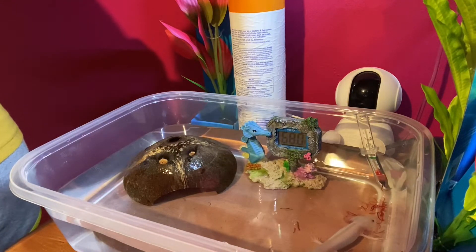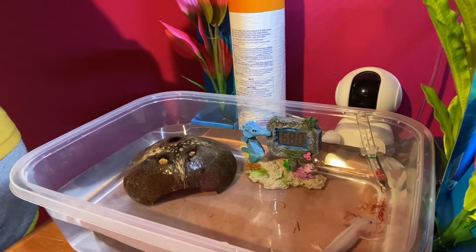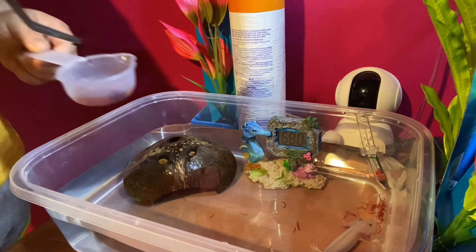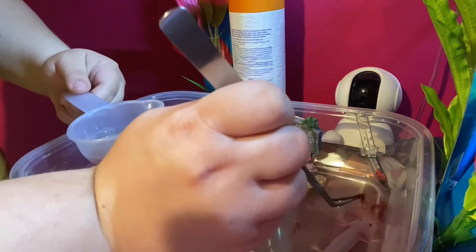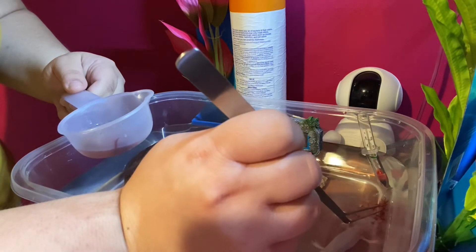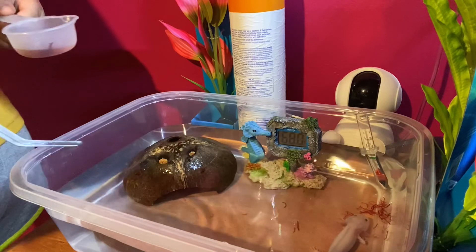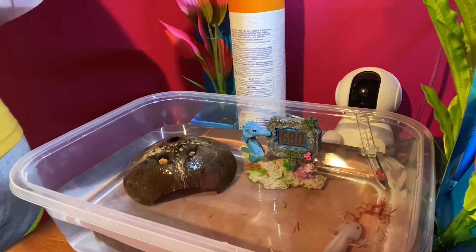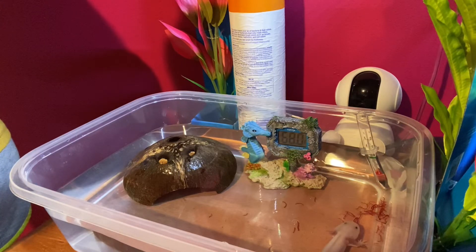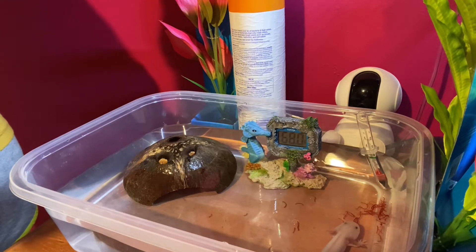He likes that, huh? When I'm done feeding, I just suck the rest of them out of his container. There you go. Big bite. It's okay, I'm just waiting for the rest of the worms.